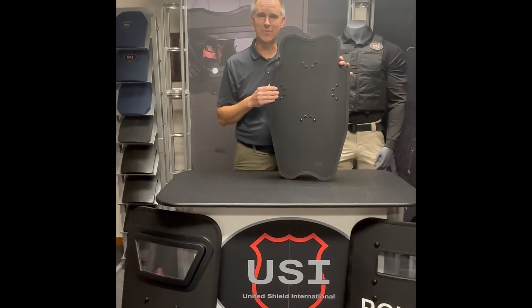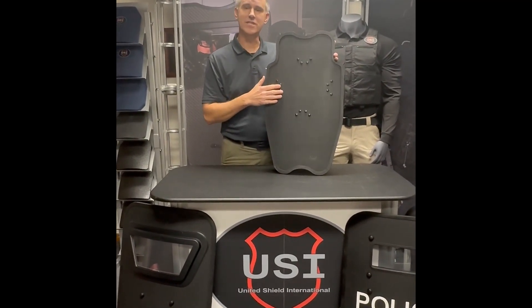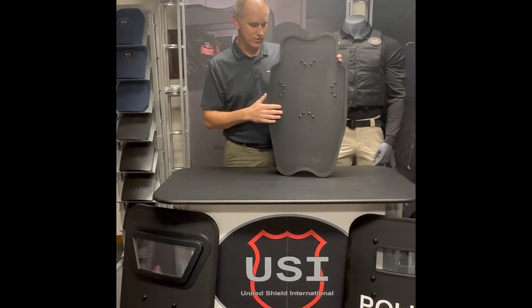We're at the United Shield facility up in Traverse City, Michigan. Today I'm going to cover a brief overview on the RDS shield line. The RDS stands for Rapid Deployment Shield.